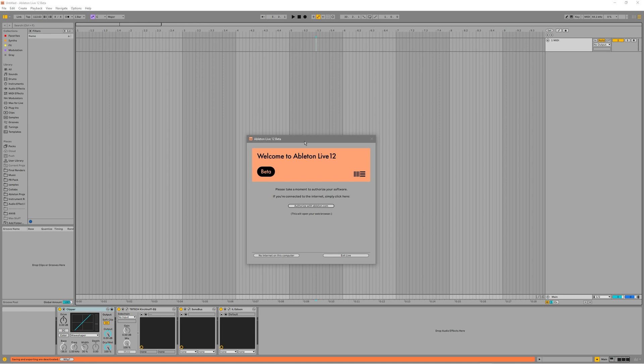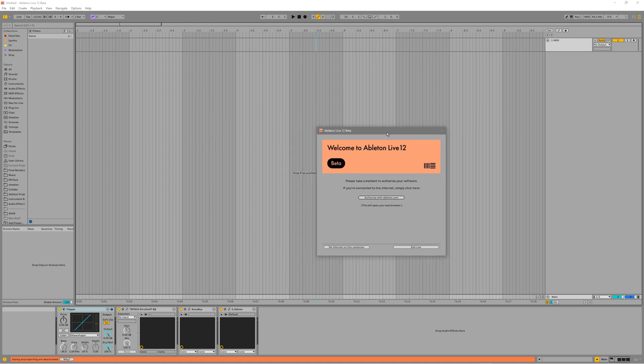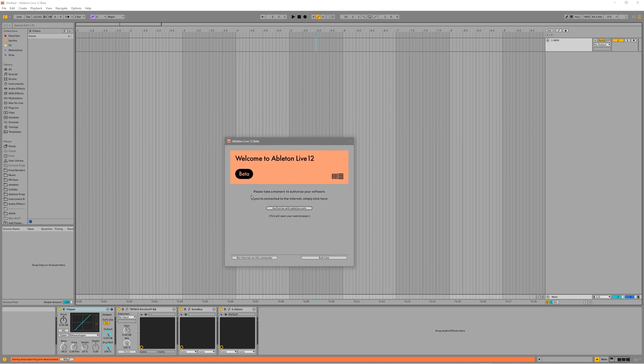So, yeah guys, thanks for watching. That's Ableton Live 12 beta.